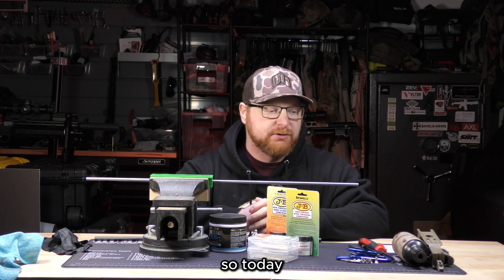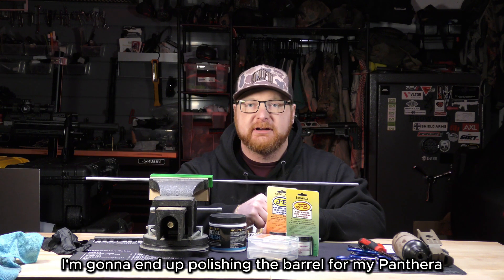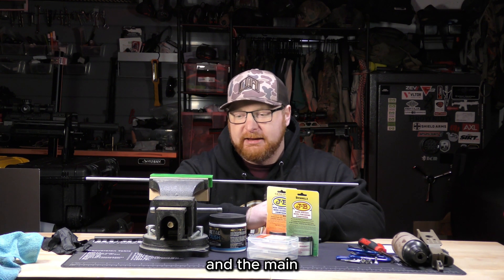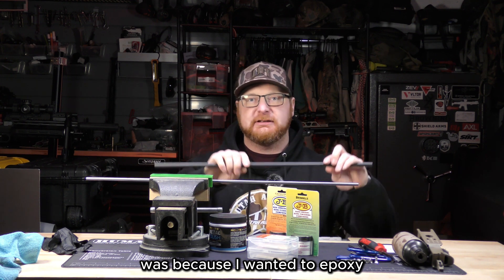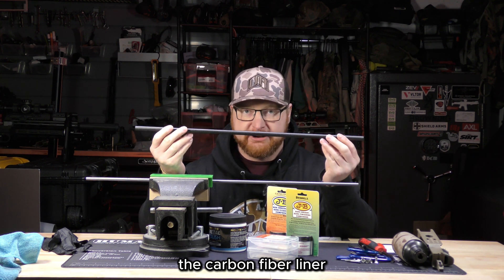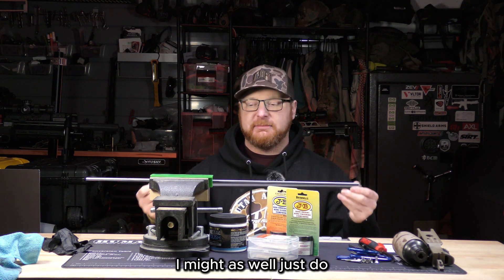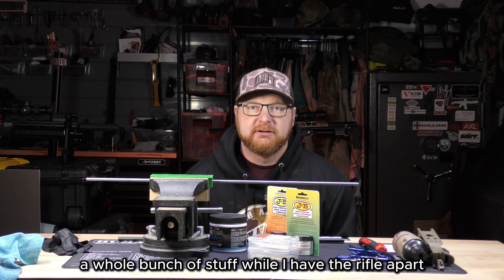Welcome back everybody. Today I'm going to end up polishing the barrel for my Pantera. I've already got everything disassembled and I have the liner here. The main reason I'm doing this is because I wanted to epoxy the carbon fiber liner onto the barrel, but since I have this out, I might as well do a whole bunch of stuff while I have the rifle apart.